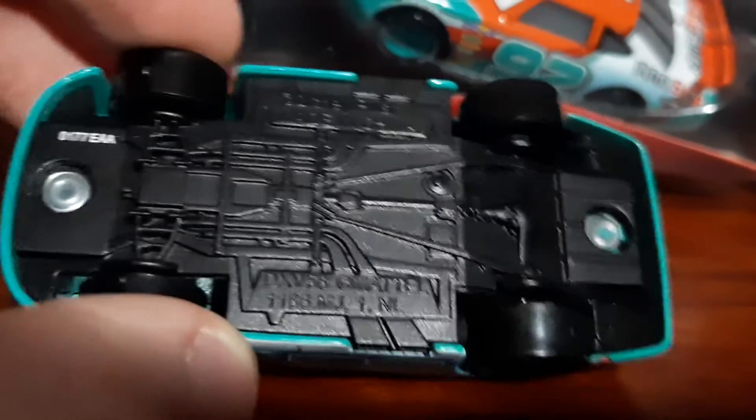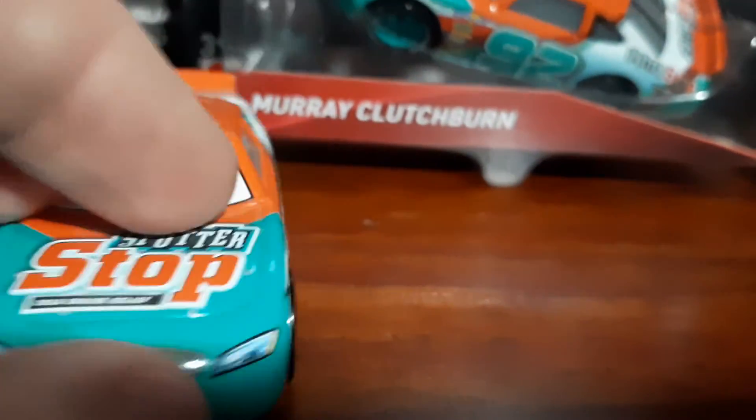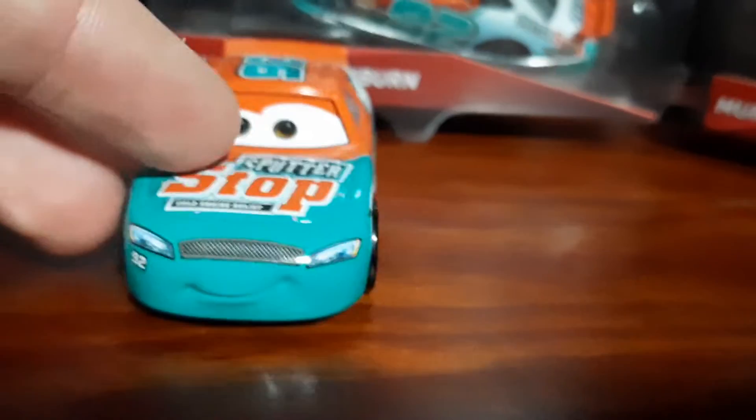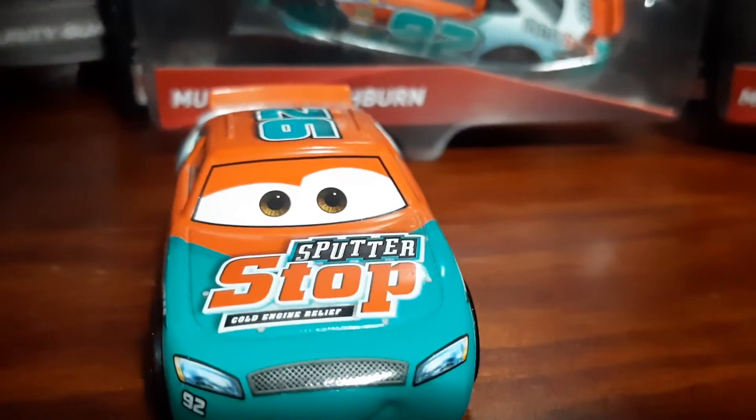Here's the bottom — many of you who are interested can see that. Let's compare it to the Cars 1 money o'clock version.